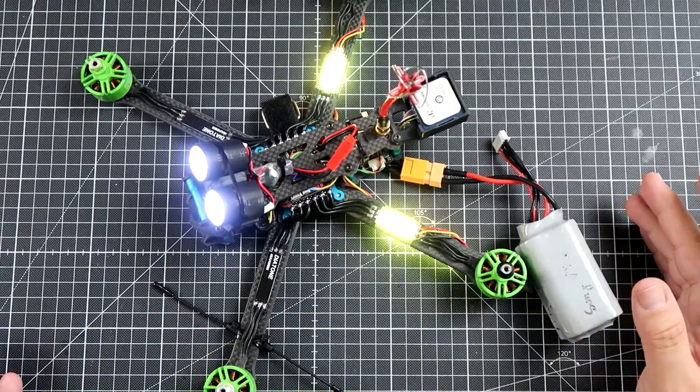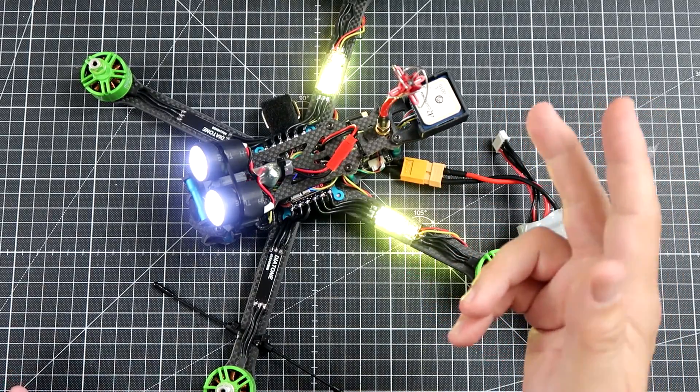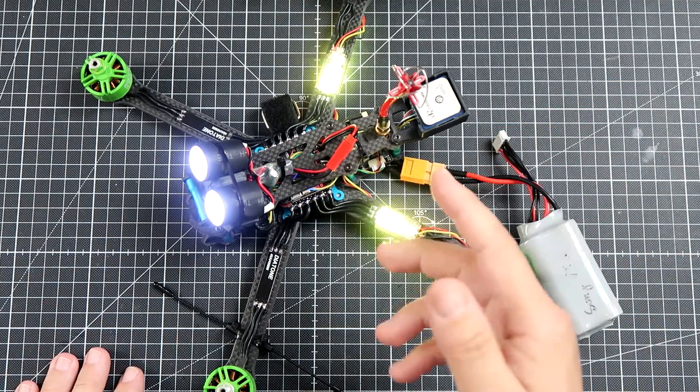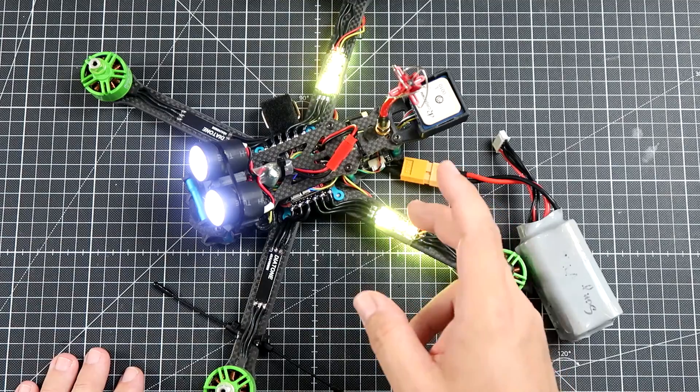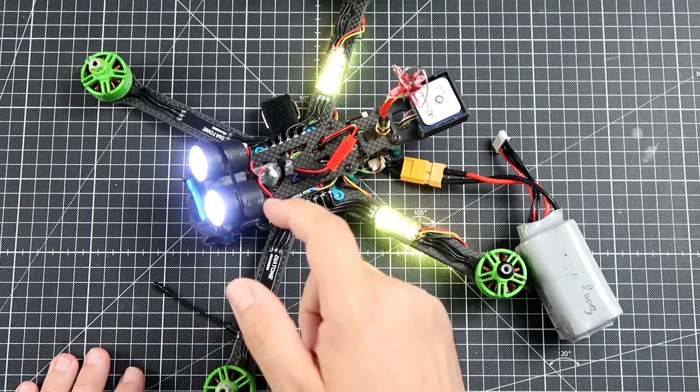That's all for today. Thank you for watching. Please thumbs up, please subscribe — you know the drill. See you soon with hopefully some night vision footage from this thing, and hopefully some comparison of the night vision cameras too.